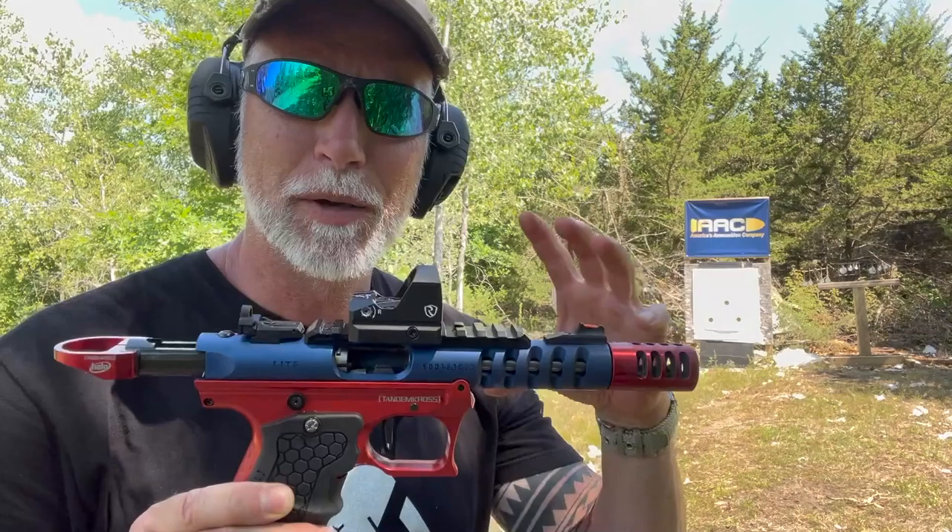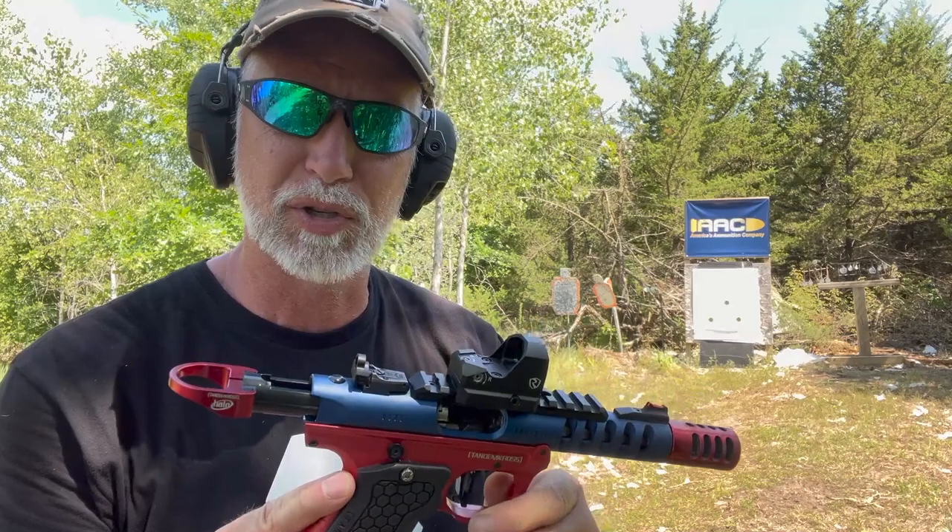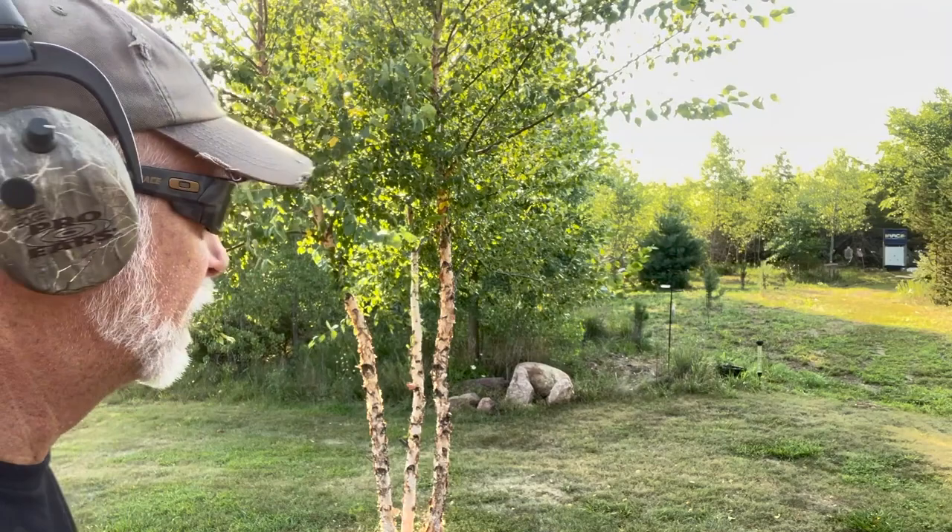That's awesome, guys. The camera keeps going out of white balance, and it really torques me off. Anyway, that is awesome shooting. The trigger on that is just crazy stupid — it's so light. Okay, let's just try 50 here.